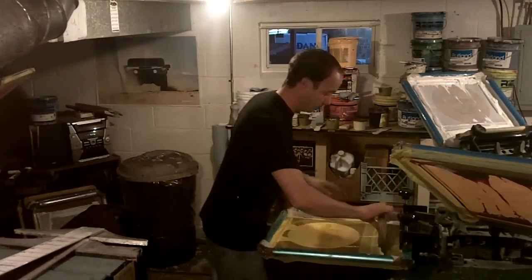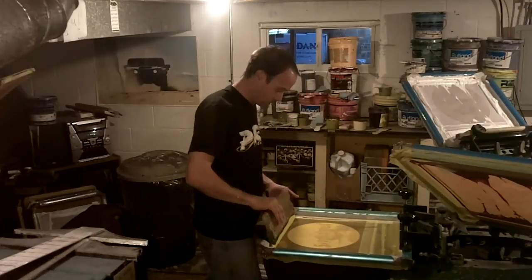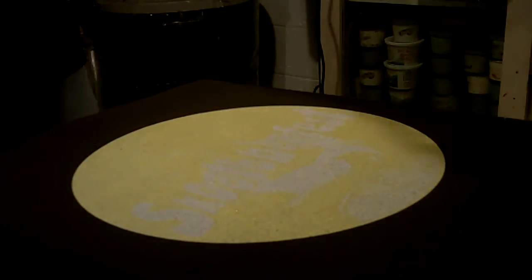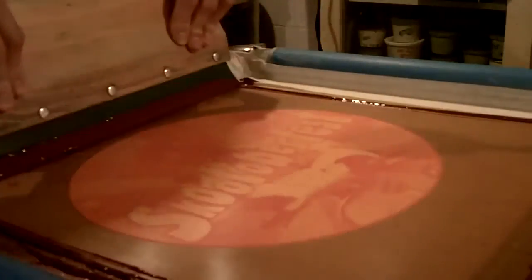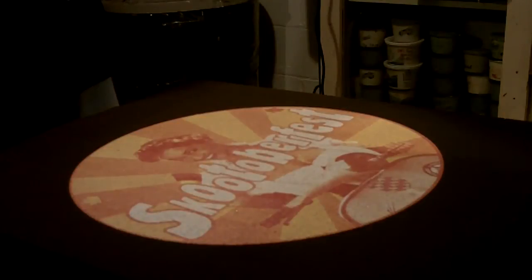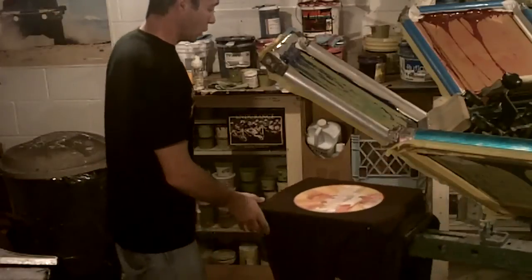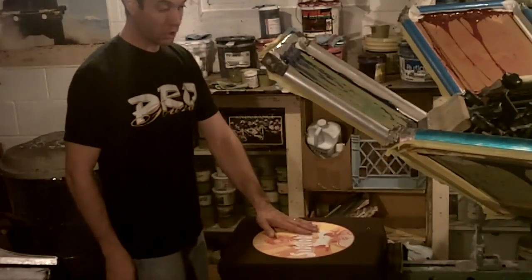Our next color is process yellow. Here's what our shirt looks like — it's sideways, but it's still even hard to tell with the lighting in here. It's got a process yellow print. The next color we're going to use is magenta. So we've got our white underbase, our yellow, magenta.